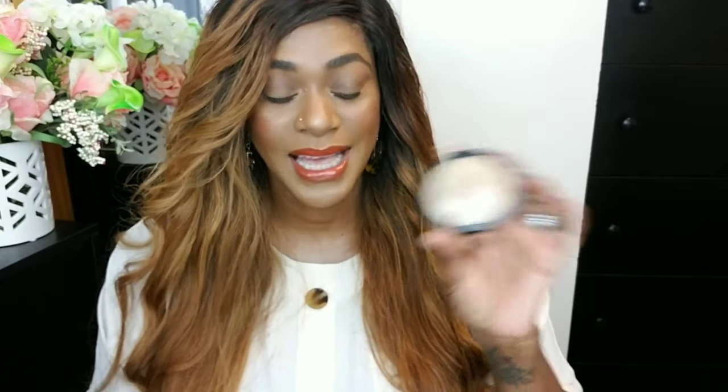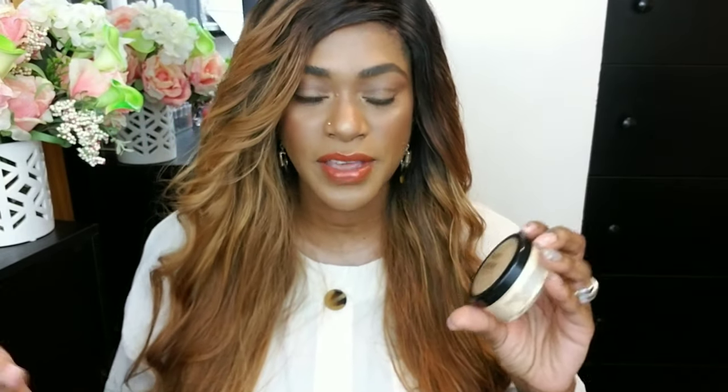Ben Nye Luxury Banana Powder is also one of my favorite powders — it has been for the longest time, holding it down after Laura Mercier Buttercup and before Huda Beauty Powder. If you do not want your makeup to move, this is the powder you're looking for. It really sets your face and keeps everything in place. It's a lovely powder and it comes in different shades, so you can find a shade for your complexion.